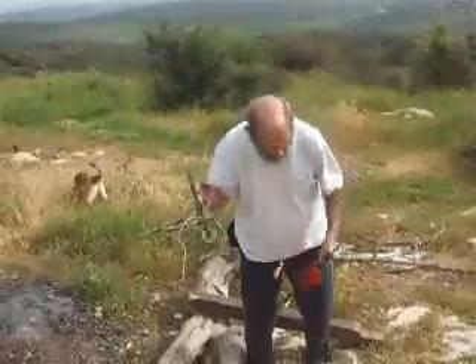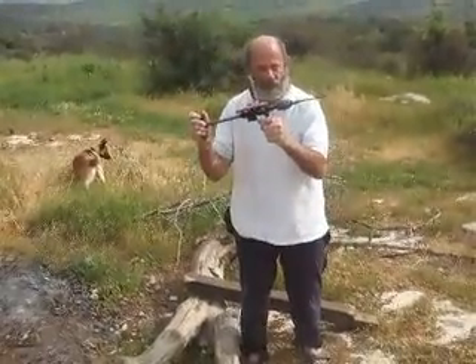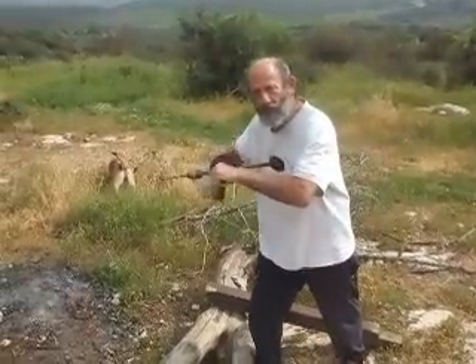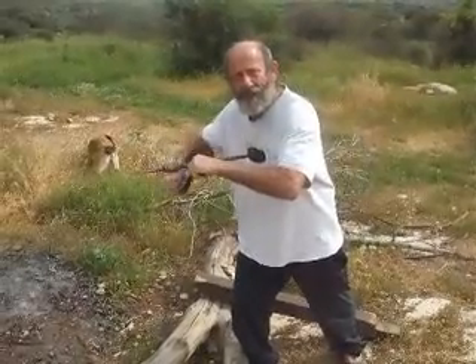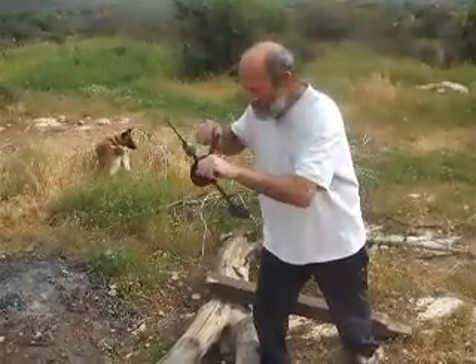Now this one here — this is called the breast drill. You put your breast behind it and you push while you turn the drill. You can put your whole weight on the thing, lean into it, help you go into the work. Weight on bit. Preload.